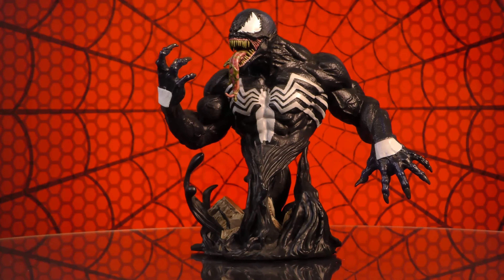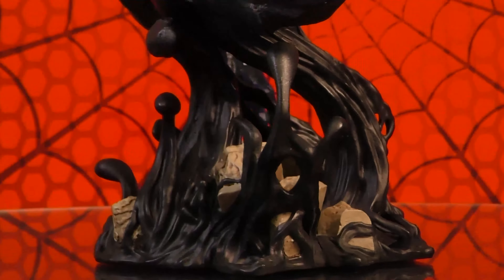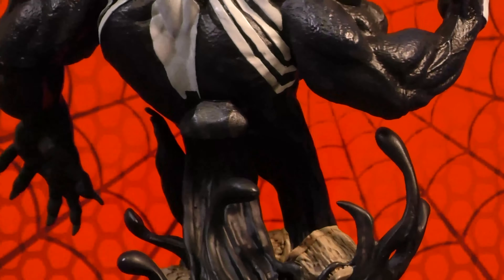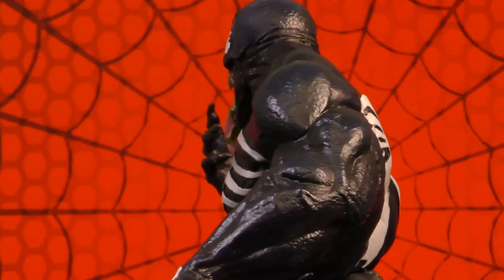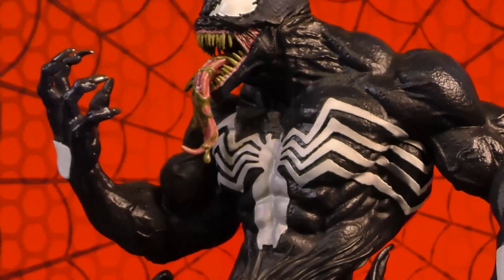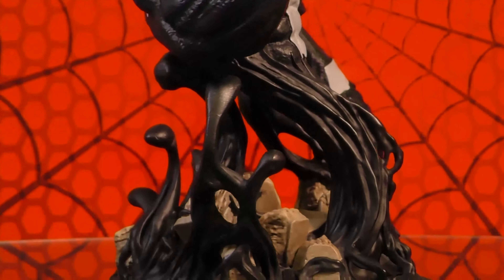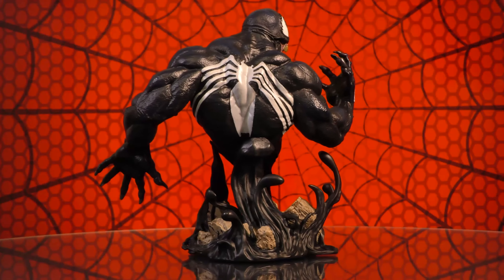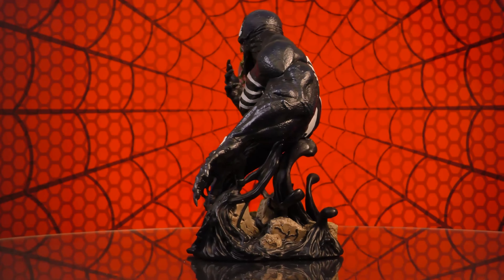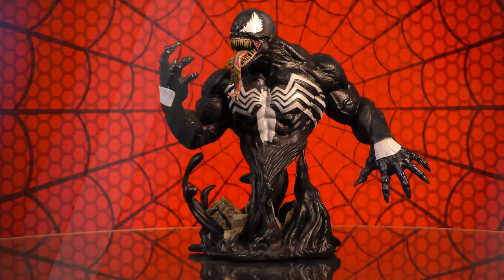Let's take a closer look and cut to the 360. A Gentle Giant LTD release — he wants to eat your brains, and probably your whole body. Rising from a swirling mass of alien symbiote, his tongue extended, Venom gets his own portrait sculpture in this 1:6 scale, approximately 7-inch resin bust. Based on his Marvel Comics appearance, this limited edition bust comes packaged in a full-color box with a certificate of authenticity. Only 2,000 pieces will be made.